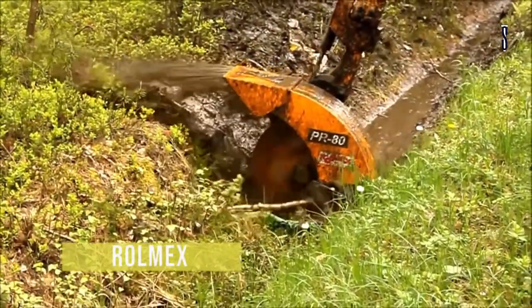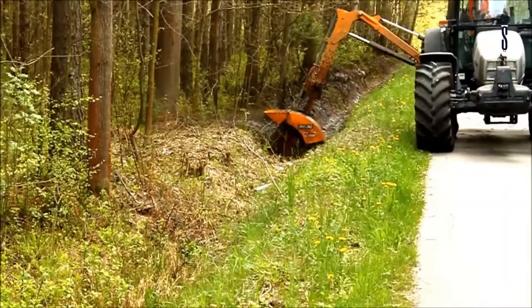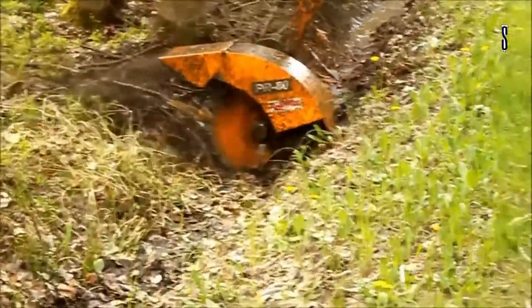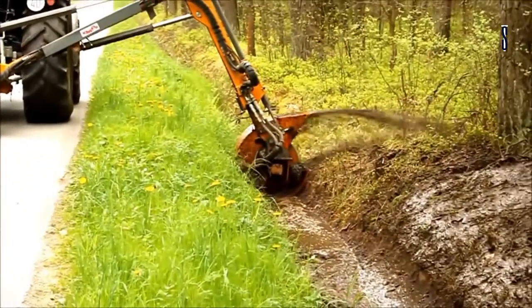Rolex KR600Z. Finally, we will see this hydraulic arm KR600Z. It is a range mower used on almost any Rolex header. This equipment is designed to be used up to 1,000 working hours per year in vegetation maintenance. This machine has an independent hydraulic system, oil cooler, and an oil tank with a capacity of 210 liters.